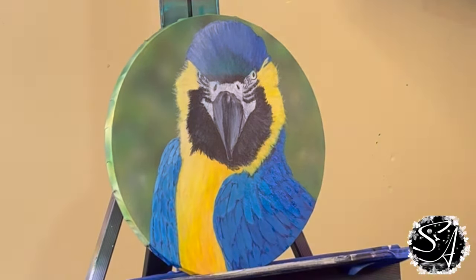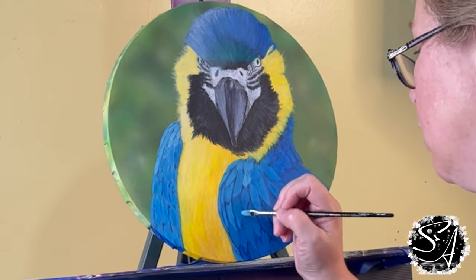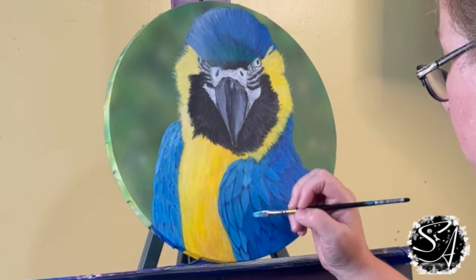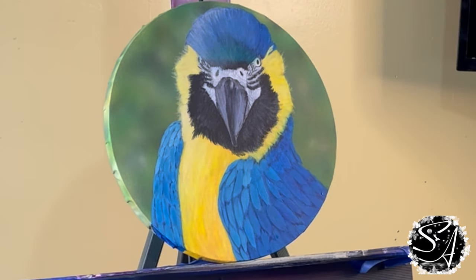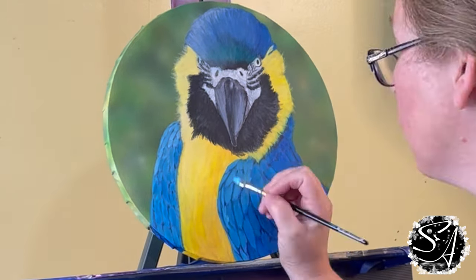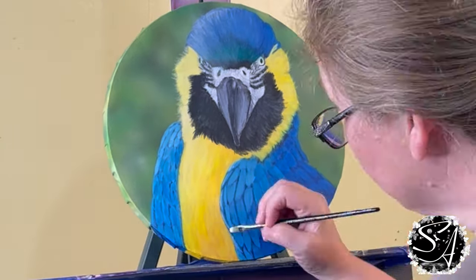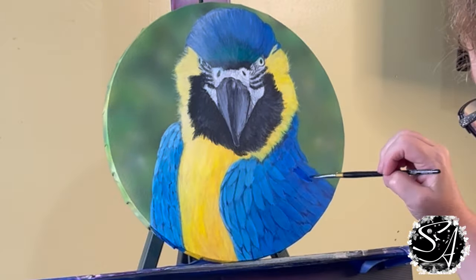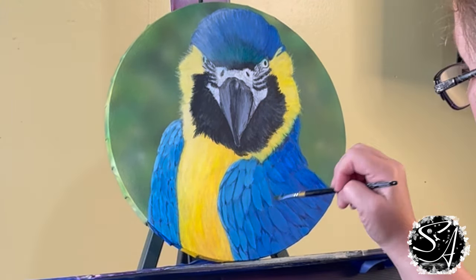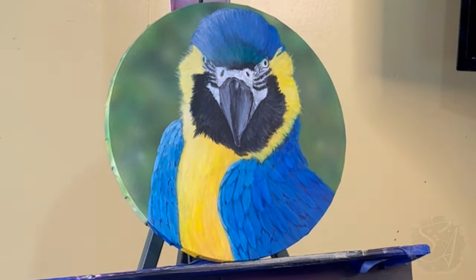I'm just going to continue amping up the lights and the darks. Once I get them looking good, I'm going to take transparent mixing white on the outside of the left wing and the inside of the right wing to highlight it even more where the light would hit it the most. You can see the transparent mixing white there, and then I'm shading some more with a glaze of phthalo blue. That pretty well wraps this up — I hope this video was helpful. If it was, like and subscribe to see more.